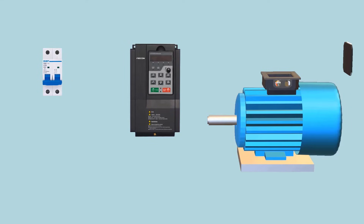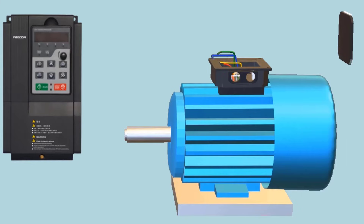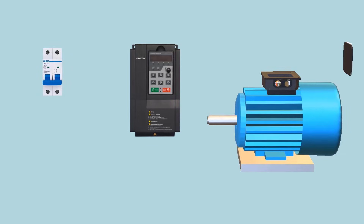The second option, which is one of the best, is by using a single-phase to three-phase VFD (Variable Frequency Drive). This option is best for most people. In this method, the available single-phase power supply is given to the input of the VFD, and the three-phase output can be connected directly to the motor.